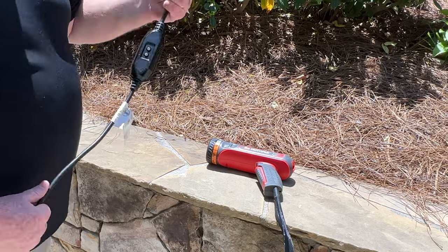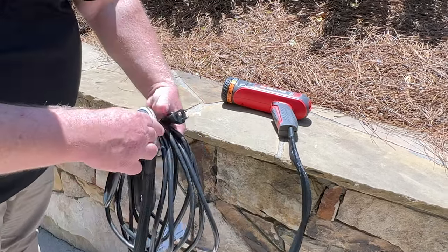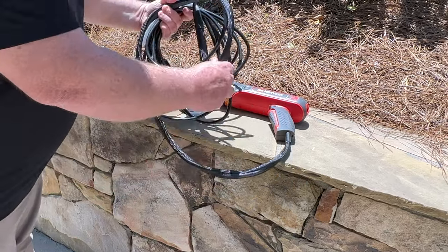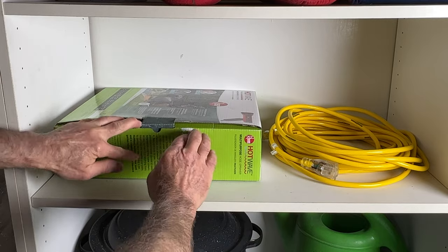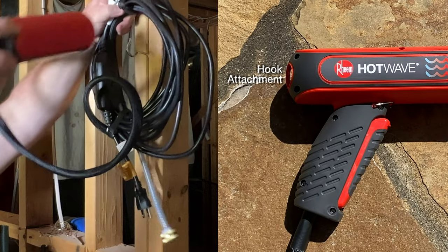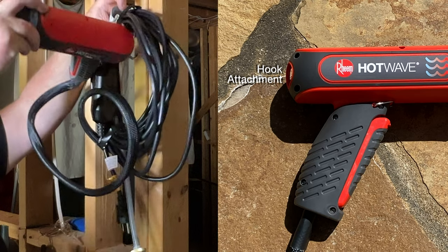Starting with the GFCI, coil the electrical cord until it meets the water connection hose, then coil the water connection hose in with the electrical cord loop. Hot Wave may be stored in a variety of ways, including a box, a bag, and it can be hung from a wall. To hang, use the loop on top back of Hot Wave.